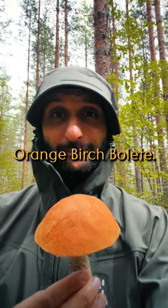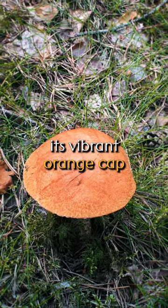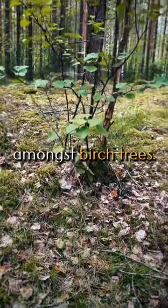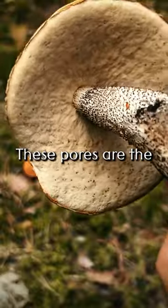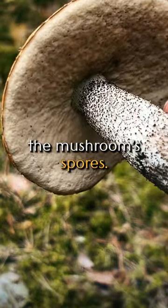Say hi to the orange birch bolete, also known as Leccinum versipelle. This mushroom is known for its vibrant orange cap that you'll often find popping up amongst birch trees. Instead of gills, it has these tiny pores beneath the cap — these pores are the ends of tubes in the cap that release the mushroom spores.